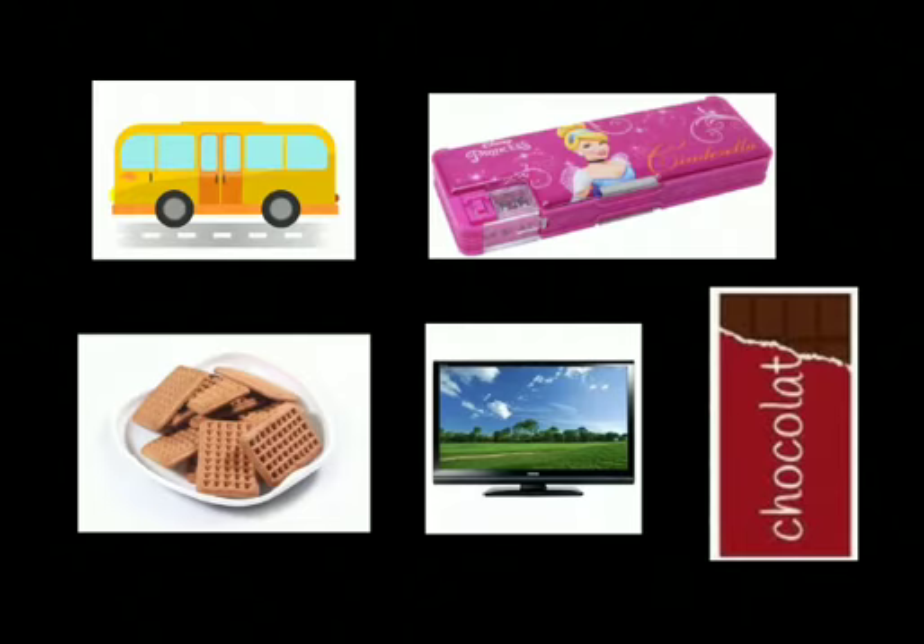In this video, I am going to show you how to make a rectangle with the help of craft paper. But before making a rectangle, I will show you some objects that are rectangle in shape. Let's start.